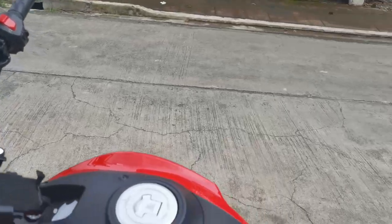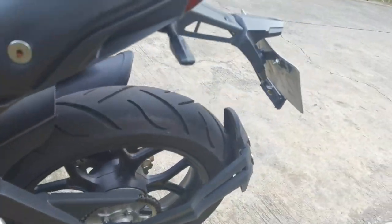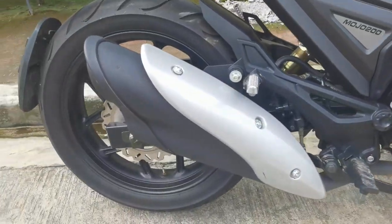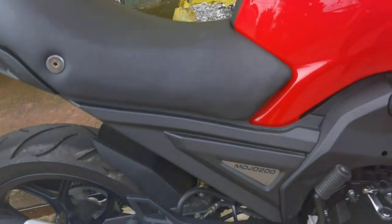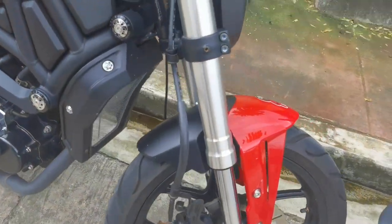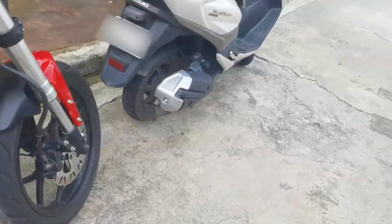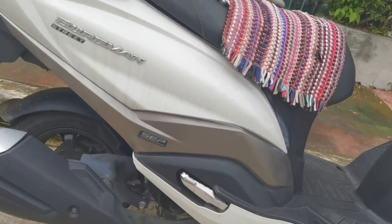Yung huli sa hindi ko nagustuhan — yung preno. Gusto ko naman yung feel ng preno niya. Dual disc sa harap likod, at hindi siya bigla, hindi nakakagulat yung preno niya, so dagdag safety yun. Kaso, wala siyang ABS sa harap likod. Para sa akin, lalo na kung 200cc ka na, dagdag presyo, maganda na kung may ABS na sana. Kasi naranasan ko na dito sa Bergman — 125cc lang ito, takbo ko 70, tapos biglang may kumat na car sa harap ko.